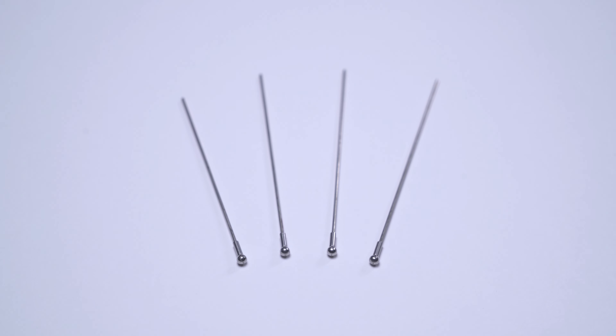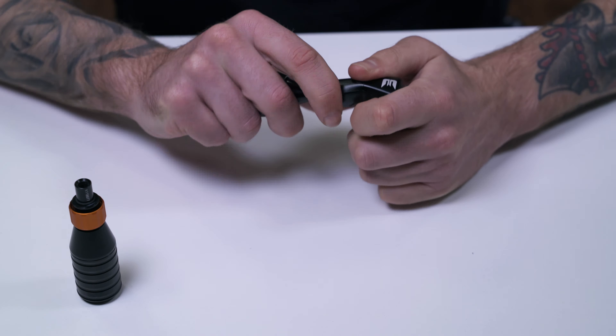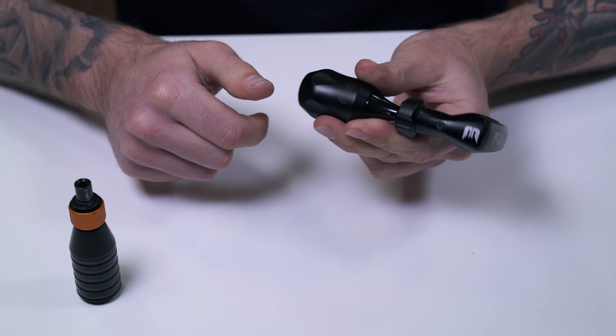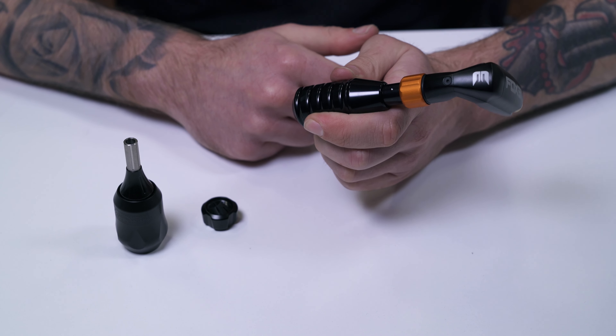The Equalizer Fox Mini V3 comes with four drive bars of the following sizes: 7.2, 7.8, 8 and 8.2cm. These four drive bars allow tattoo artists to mount practically any grip on the market, whether disposable or reusable, and with or without collar.